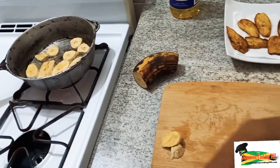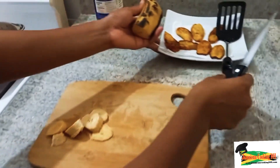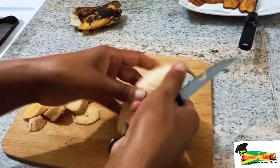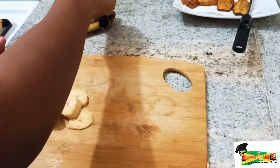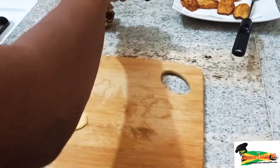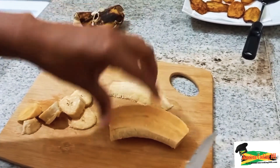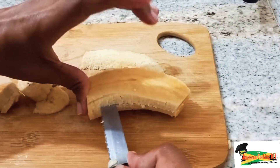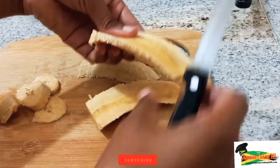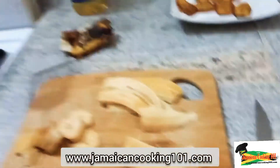We get a few of them in and allow those to brown on one side and then turn. While those are being fried, we are going to cut the other half of the plantain into long slices, removing any stained parts so that we don't have any burning. We are slicing these just about one eighth of an inch thick. If you want them a little thicker, that's fine, but they will take a little longer to fry than thin slices. We set these aside and check on those in the pot.